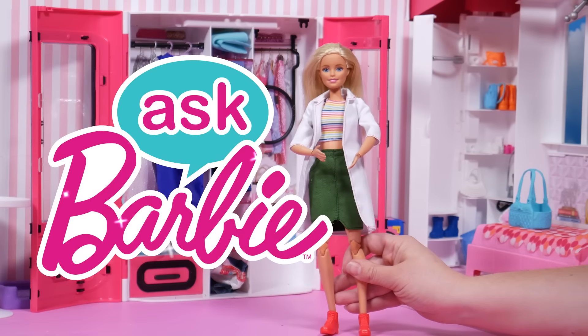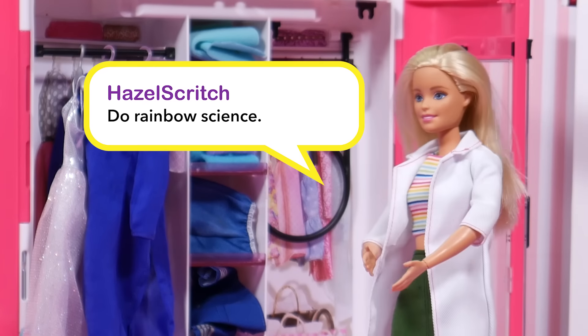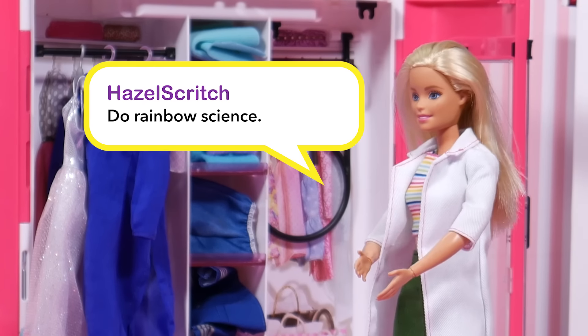Hi! Welcome to Ask Barbie, where you ask and I answer. Hazel Scritch says, do rainbow science.